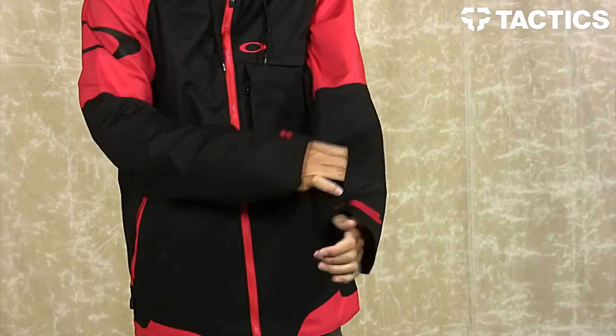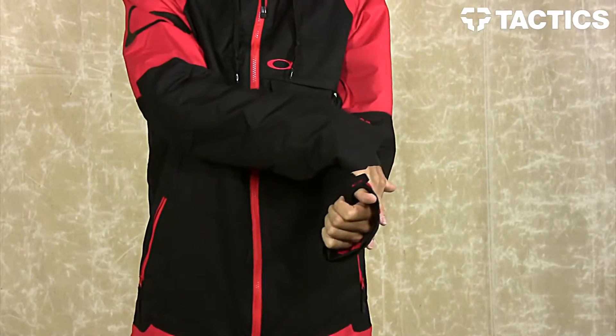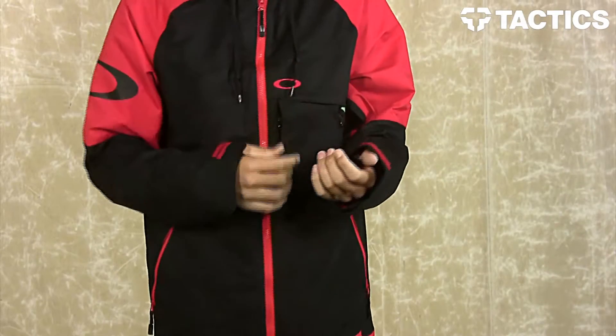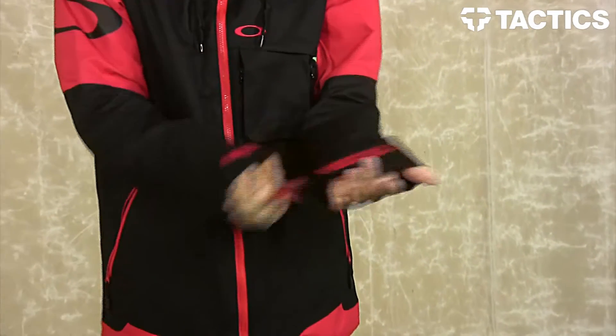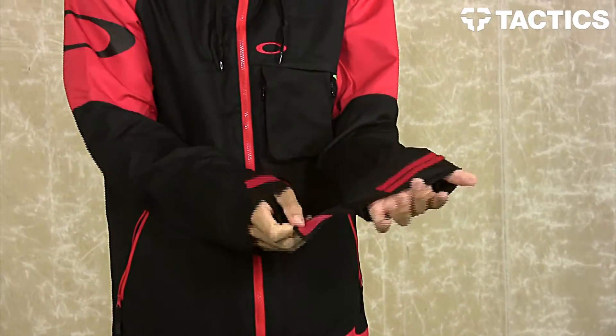On this left sleeve, you do have a zipper pass pocket. Put your pass in there, so when you get up to the turnstiles, the turnstile will sense it through the jacket and allow you to get onto the lift. You also have Velcro adjustable cuffs right there, making it super easy to rock them tight or rock them loose.